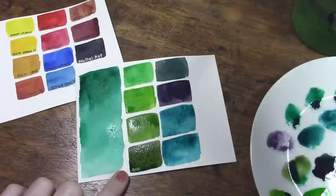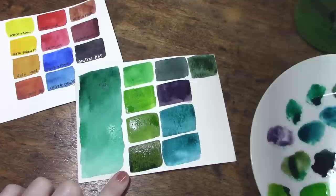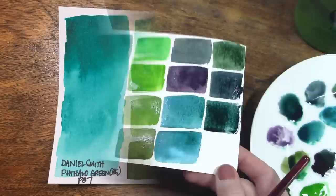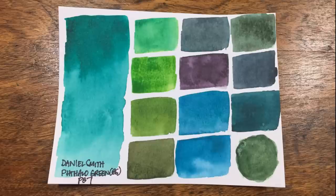Moving on through the other mixtures: with quinacridone burnt orange we get a nice deep olivey green, with carmine a stunning shade of purple, and with blue colors nice bright tealish blues. Mixed with neutral tint it makes a super deep foresty green that I absolutely love. A surprising mixture on this sheet is phthalo green with Daniel Smith's burnt sienna — the granulation patterns are actually very similar to some of the PrimaTek colors. The PrimaTeks are more granulating and arguably more beautiful, but if you don't have the space or budget for specialty colors, phthalo green with this burnt sienna will make a nice granulating green with a brown sediment that settles out of the wash.